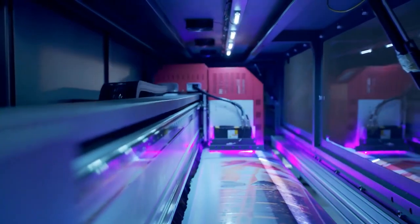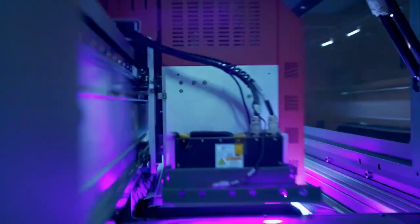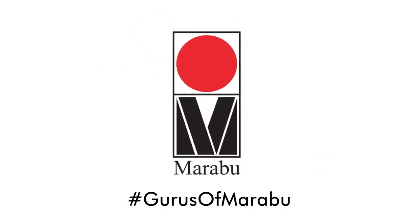Once you get beyond the print head selection and start talking about the robotics, you start talking about whether you're single pass or scanning. And ultimately you're going to find yourself an integrator who can put all the pieces together and provide you with a turnkey solution that will print on your object and meet your goals.